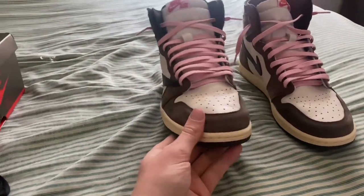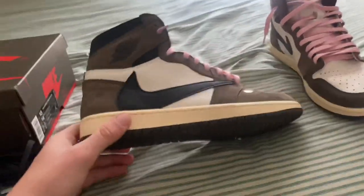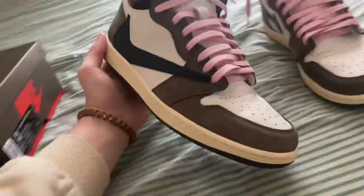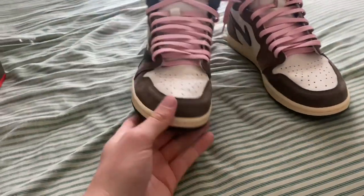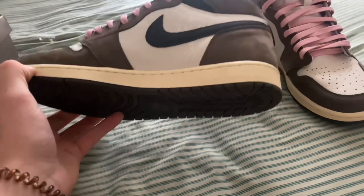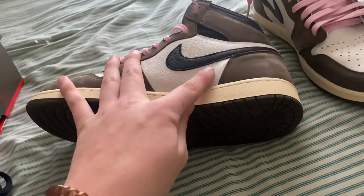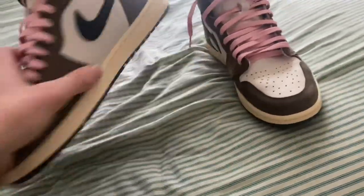That's my review on these. Not really sure how they look on the blacklight, but nobody's going to come up to your shoes and blacklight them in the middle of the mall, and if they do, what are they doing with their life? And don't try to sell these as real, obviously. Thank you guys for watching.